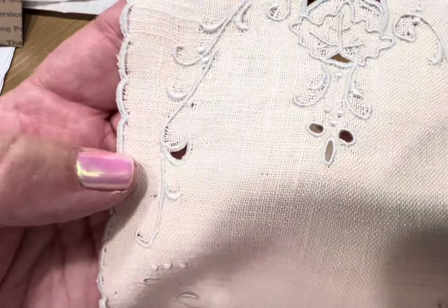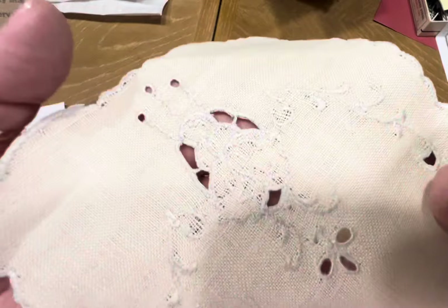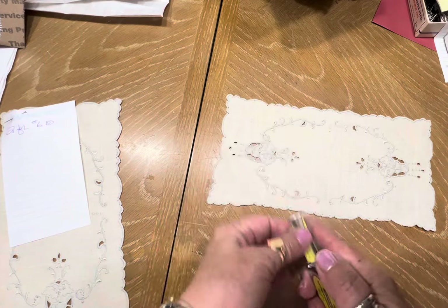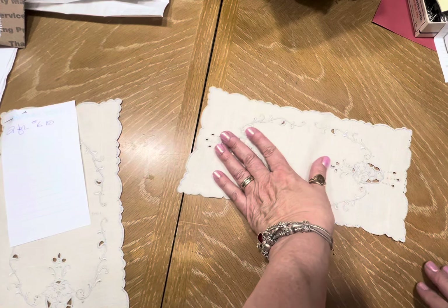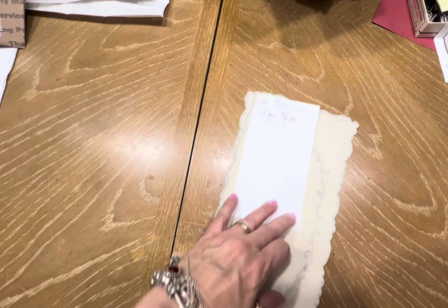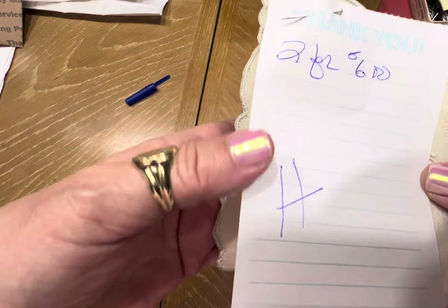H — I love H. Look at this. Isn't that beautiful? It's like a very pale blue. That's the back, so there's two of these. These measure 11 by five and a half. Use them as they are or make cute little books out of them. This is a set of two, H — six dollars.